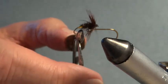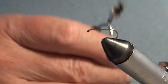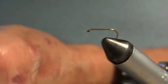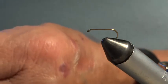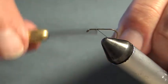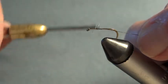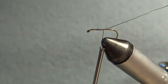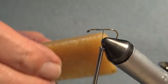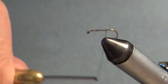I'm going to use a hackle from a neck cape, not from a saddle cape. I have already waxed the silk. Someone said to me once, why bother to wax the silk? Some silks are pre-waxed. Well, I say why not? Because it grips better, it adds durability, and it doesn't rot over the years. The action of pulling your silk fast through a block of wax melts the wax into the silk, a bit like the old cobblers used to do years ago.